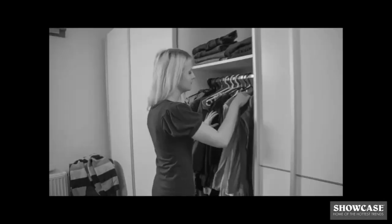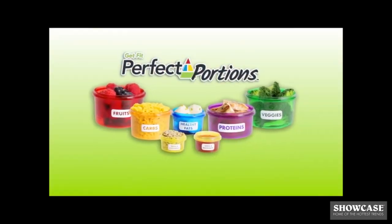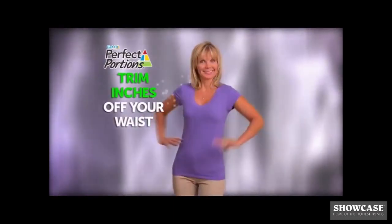Are you frustrated with your weight? Do you have a closet full of clothes that just don't fit? Are you tired of starving yourself to lose a few pounds just to gain them back? Now there's Get Fit Perfect Portions, the simple way to melt the pounds away. In just three weeks, you'll lose weight and trim inches off your waist — guaranteed.